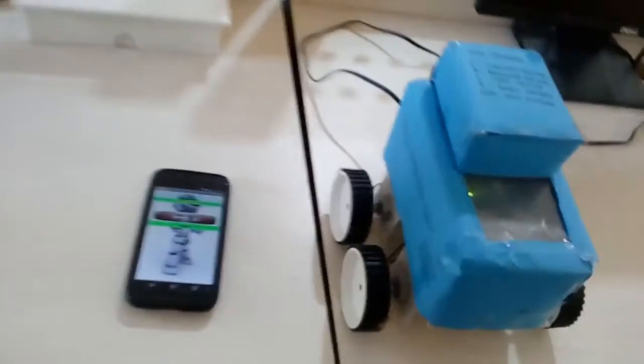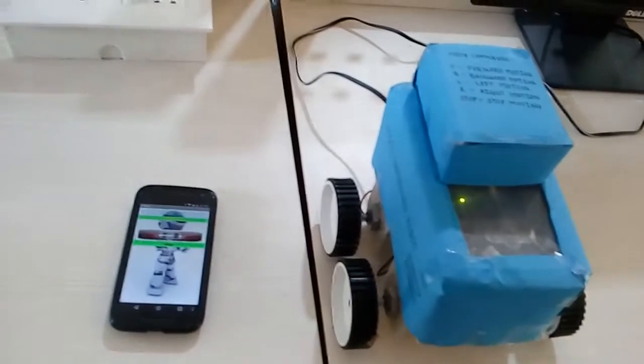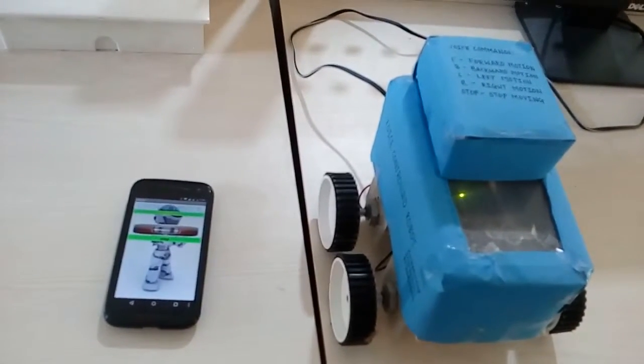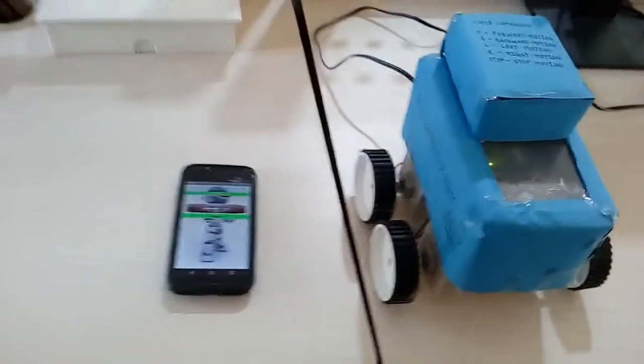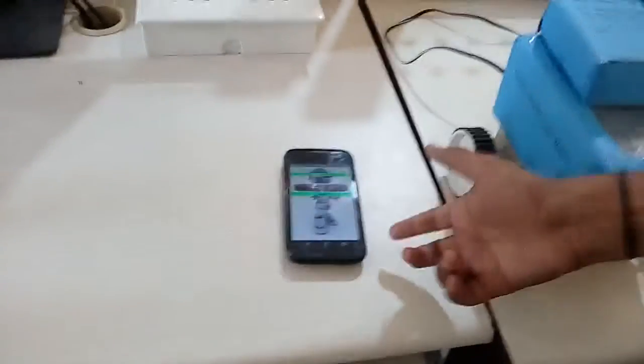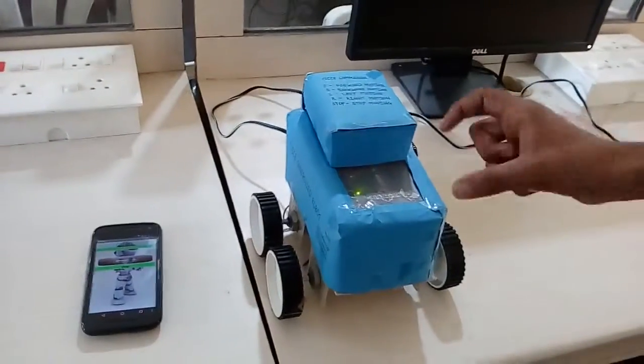Hello everyone. This is our mini project for the fulfilment of 3rd year BTEC mini project. This is our voice-controlled robot. There are two parts: this is the software part, by which we are giving commands to our robot, and this is the hardware part. Inside it there is a Bluetooth module.